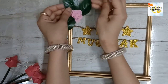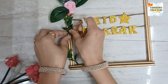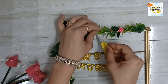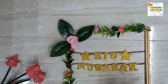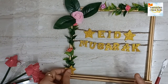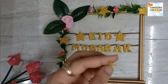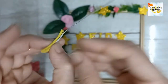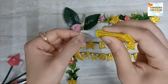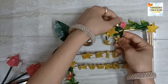In the next step, decorate it with flowers of your choice. We can add some more elements like this. Paste these elements one by one with the help of white glue.